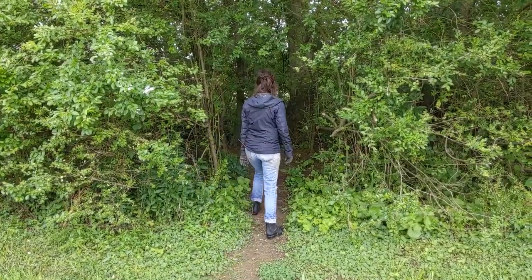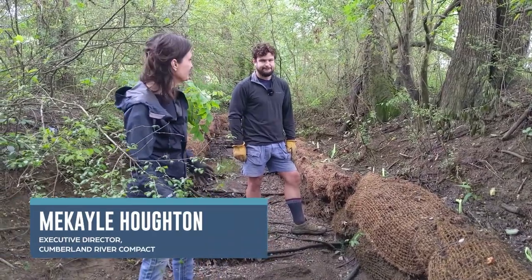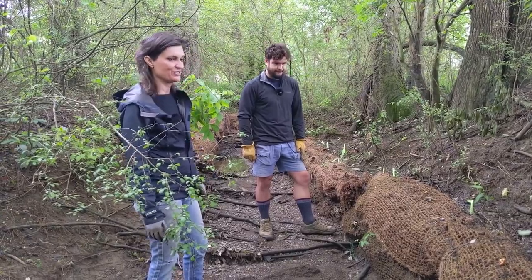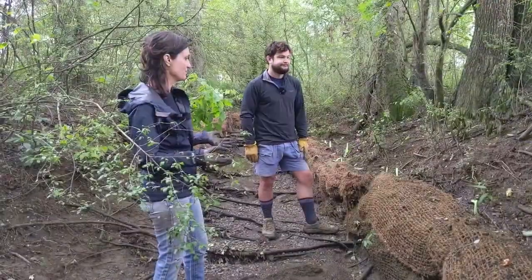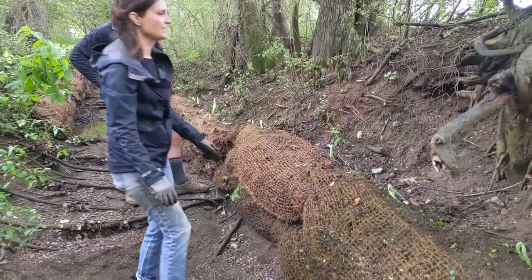All right, let's go check out the restoration. So, Will, we're in Mosswright Park in Goodlettsville, and we're standing in the bed of a tributary to Mansker's Creek, and you've got this awesome stream restoration project. Tell us all the different pieces and the problem you're trying to solve.